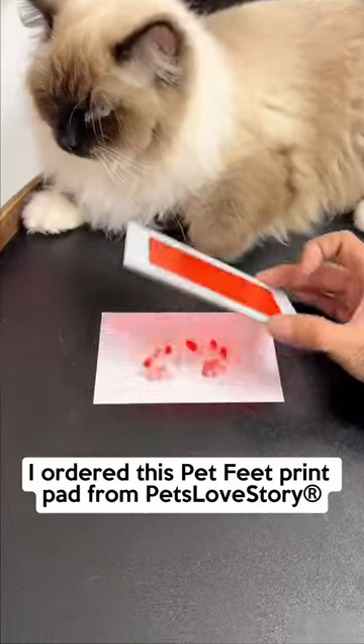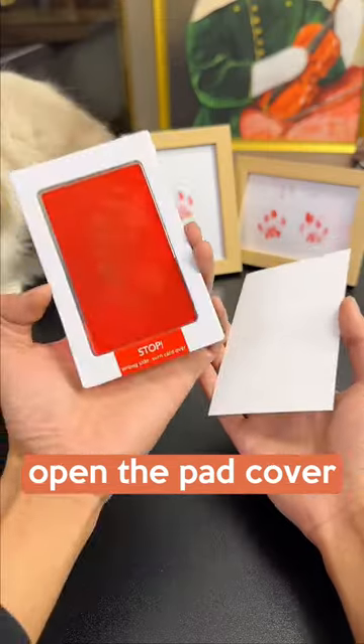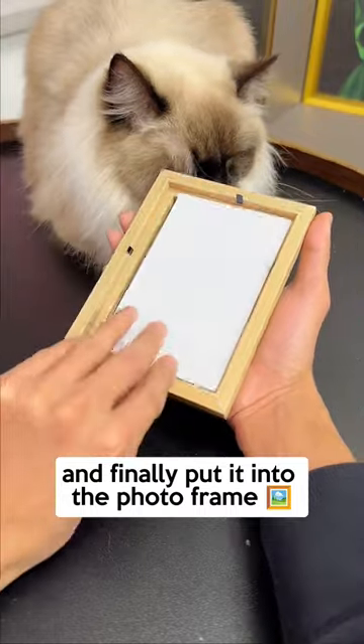Let's get a paw autograph for the kitten. I ordered this pet feet print pad from Pets Love Story. Open the pad cover, place the print pad on the card, press it with the cat's little feet, and finally put it into the photo frame.